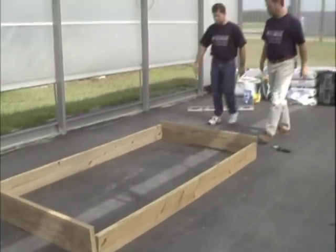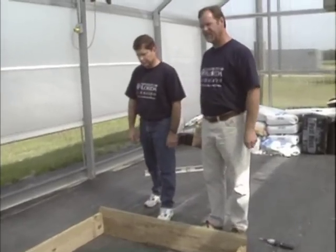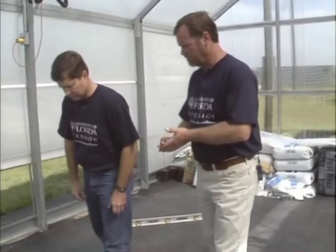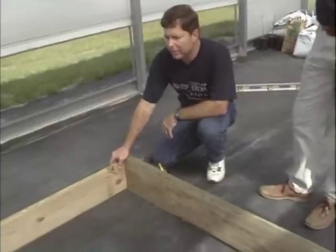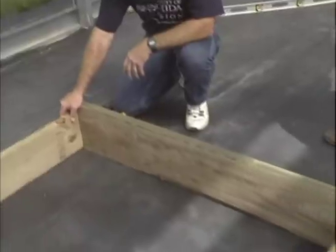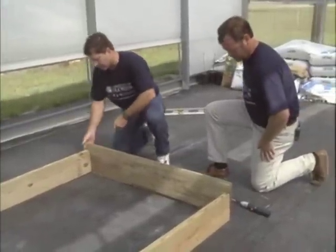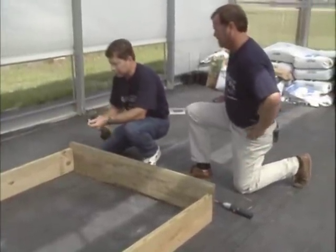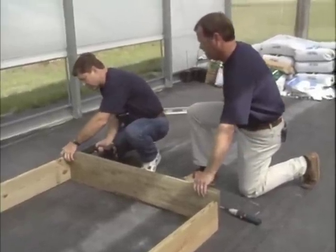We've got some lumber pre-cut here ready for building our frame to go around the 4x8 sheet of styrofoam. We've got pressure treated lumber that will resist termite infestation here in Florida. The idea is to build a wooden frame that will accommodate the 4x8 sheet of styrofoam that we'll be using to float our plants on. First we drill pre-drilled holes using wood screws to fasten our corners together.